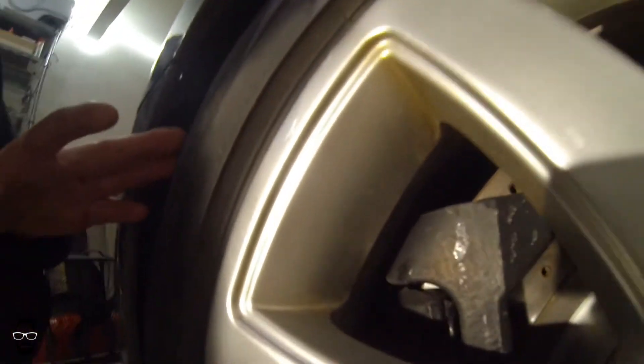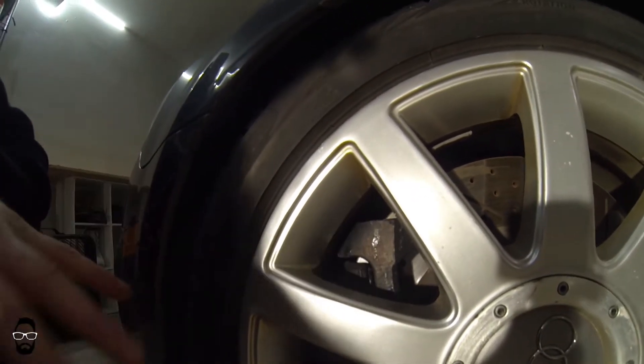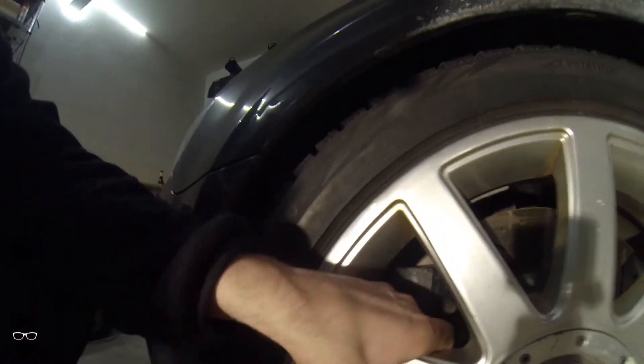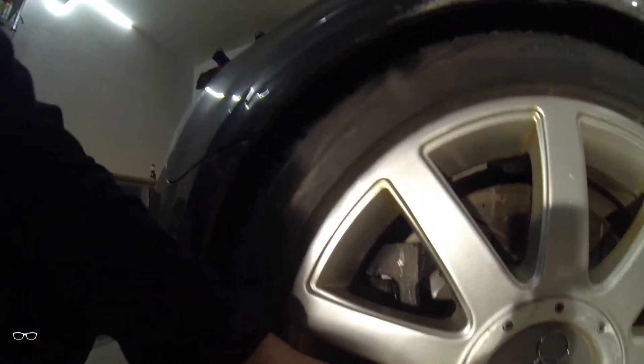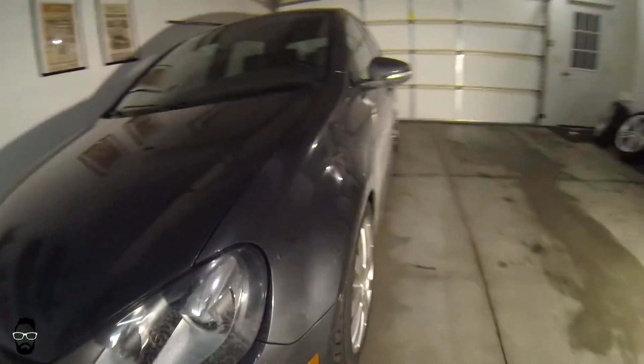The Celebrations have a 43 millimeter offset while the Talladegas have a 51 millimeter offset. The smaller offset on the Celebrations means they do stick out roughly 8 millimeters more than the Talladegas and they do provide a little extra clearance on the outside of the calipers. As you can see, the barrel diameter on the 17-inch wheels just barely clears these large brake calipers on the Mark 6 Golf R.